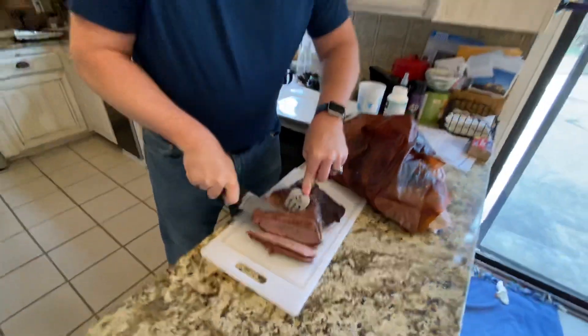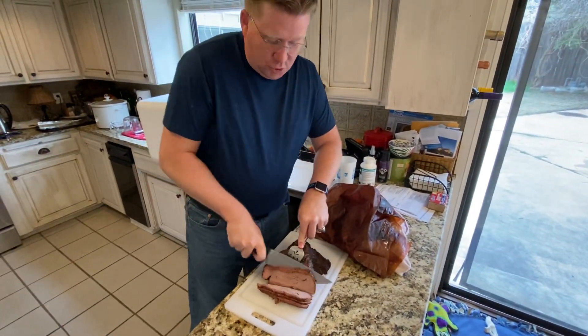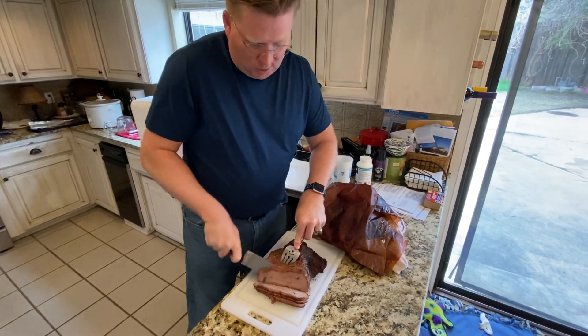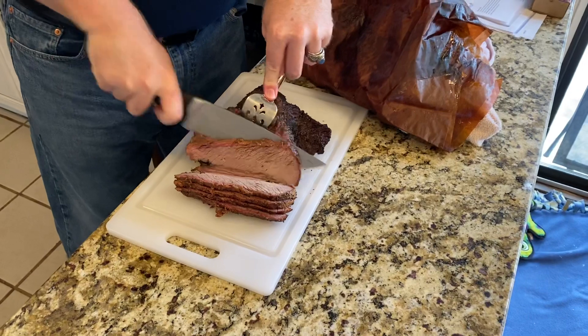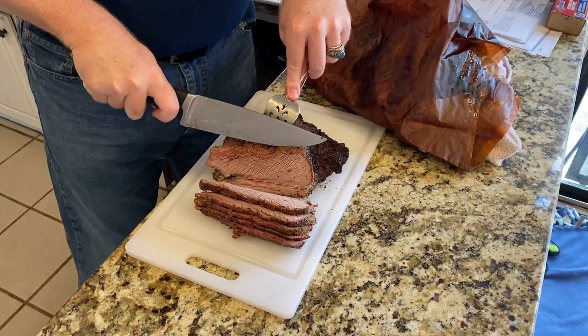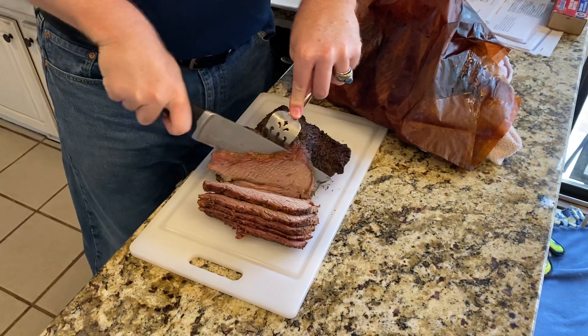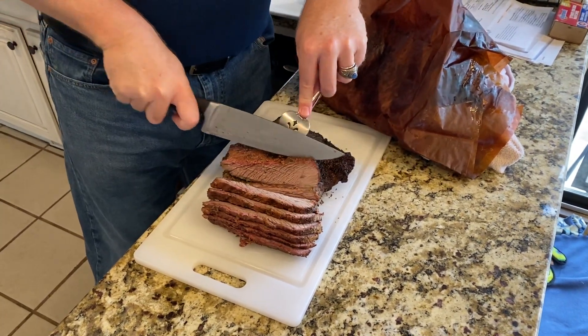This one — the one that's on the bottom — tends to be a little bit on the drier side, not quite as moist. But this is Texas style brisket. I use some regular yellow mustard as a bonding agent, and then just sprinkle with salt and pepper.